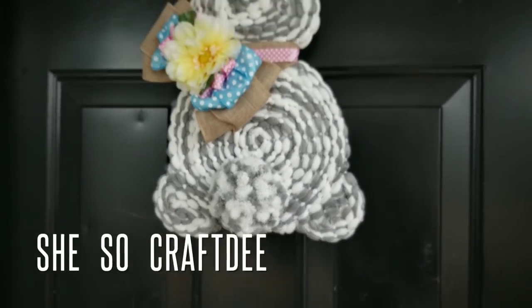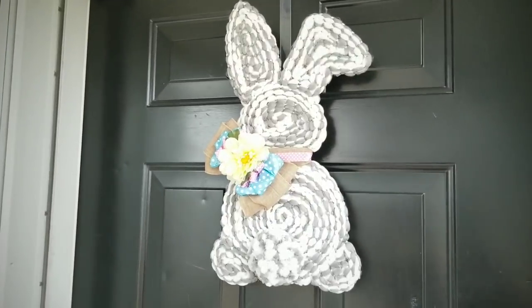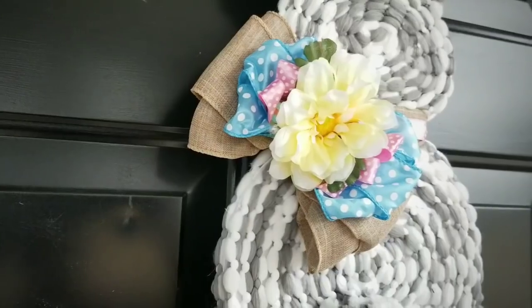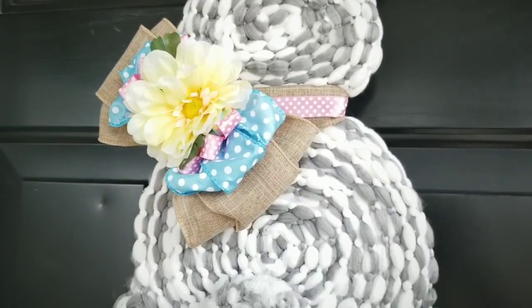Hello Crafty Family and welcome to another tutorial by She's So Crafty. For today's DIY project, we will be creating this super cute bunny hanging decor made with items from, you guessed it, the Dollar Tree. This DIY is part of an Easter themed collaborative effort along with several other extremely talented YouTube crafters.